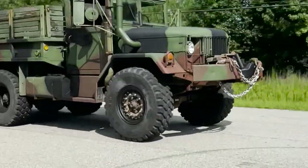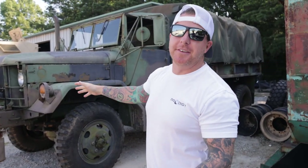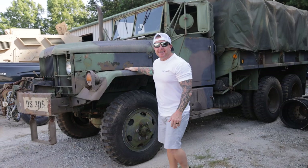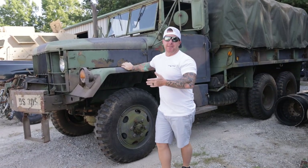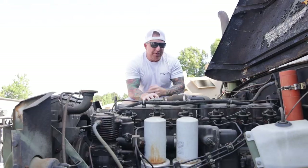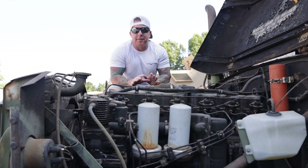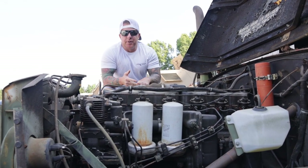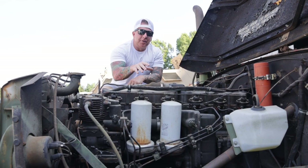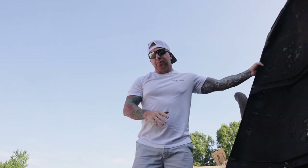We got a brand new truck on the channel — well, new to me. It's not brand new but it's brand new to the channel. This is a 1966 deuce and a half. We're going to call this thing Hercules because it's got a Hercules motor. The reason it's called a Hercules motor is because it literally runs on anything combustible you throw in the fuel tank — diesel, gas, transmission fluid. I can change the oil and literally pour it in the fuel tank and it will run perfectly.